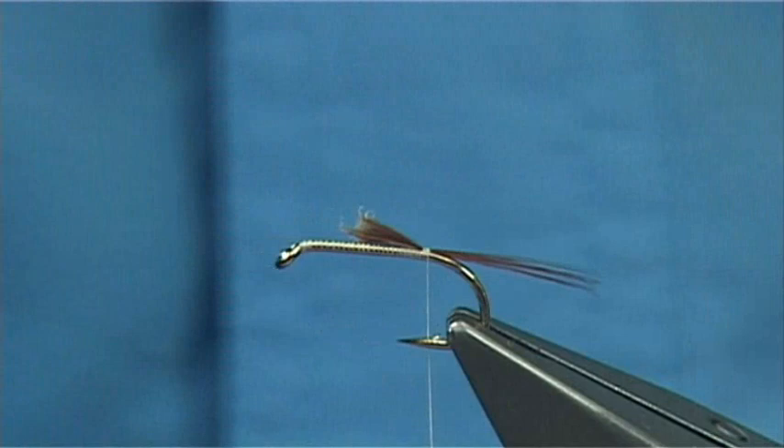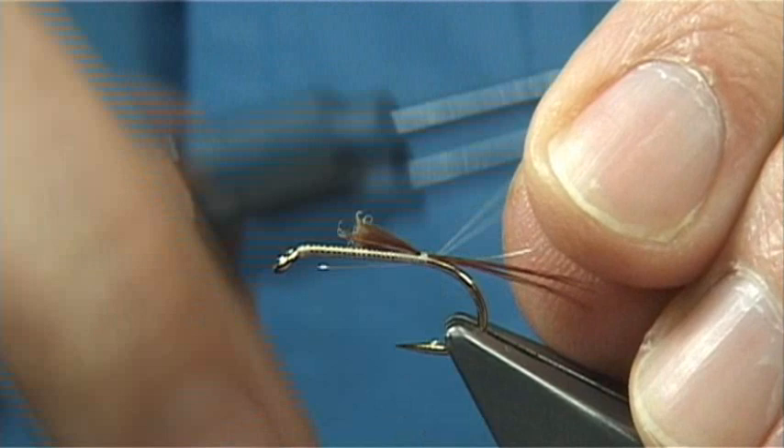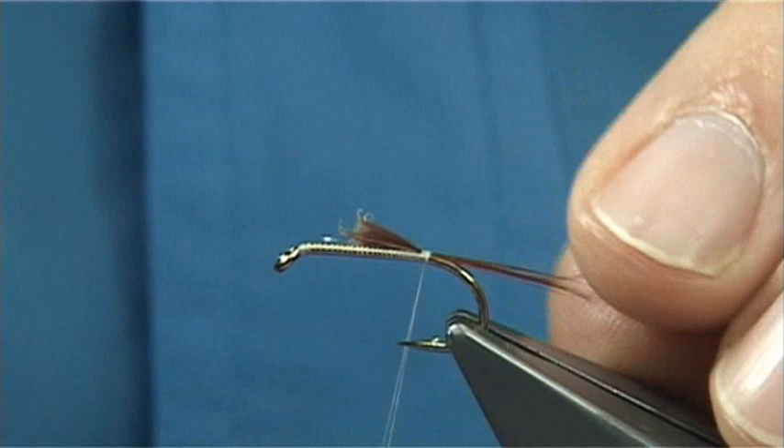For the rib of the fly I'm using a fine silver wire. This is going to protect the whole fly — just a small or extra small wire does it. When I'm tying the tail in, I'm working my way down so I'm not causing too much bulk.